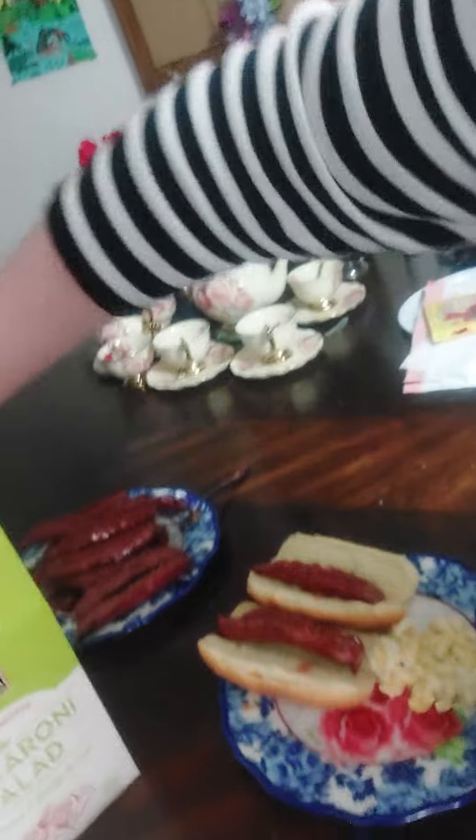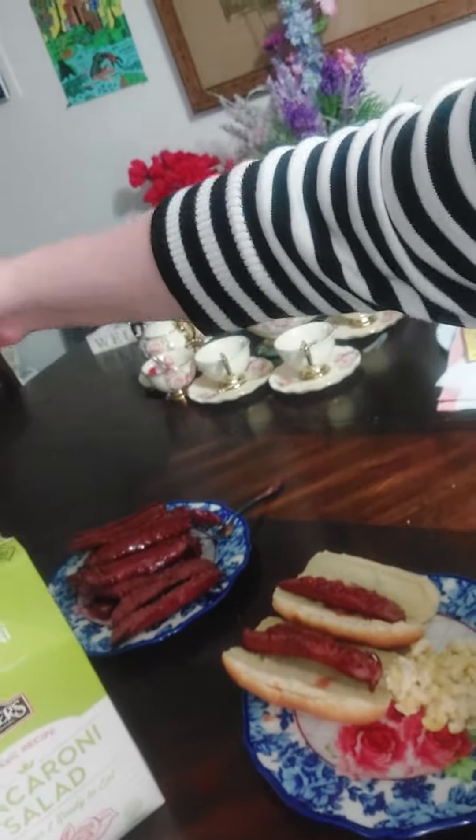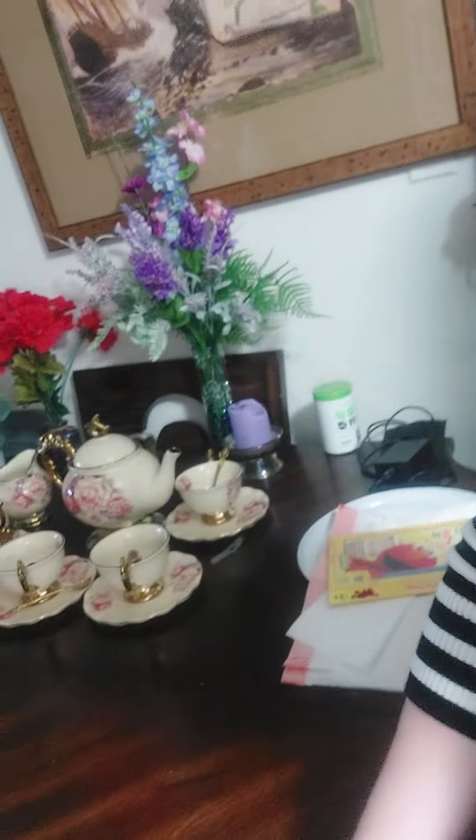Babe, do you want to eat at the table or eat in the room? He wants to eat in the room, so I'll go take him. But here is hubby's dinner.